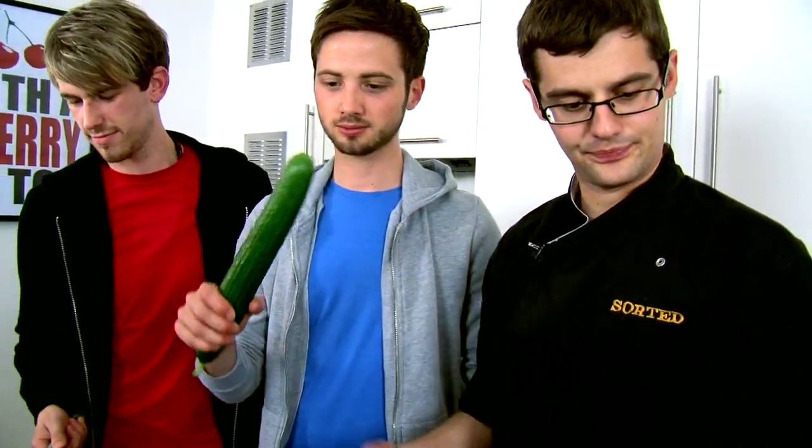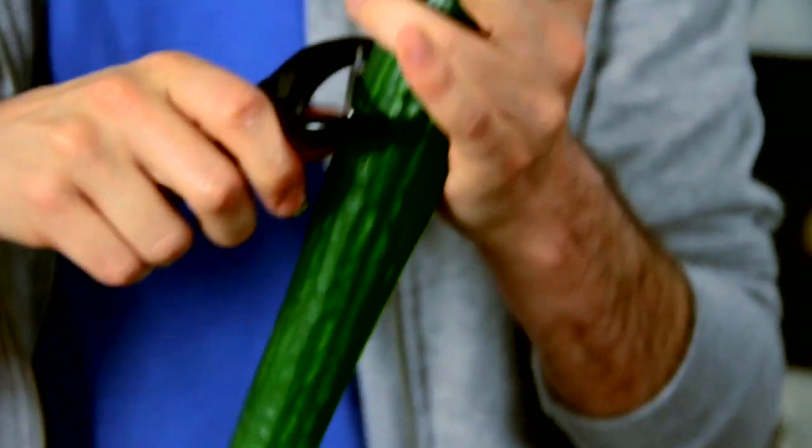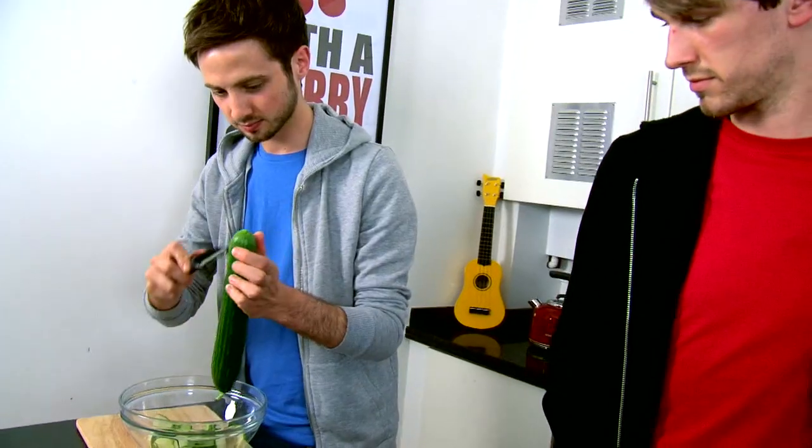Cucumber — what you need to do is peel it. What we're going to do is peel it, so you just keep peeling all the way down. We want lots and lots of these lovely strips, because that's going to fill the base of our salad. Pop those into a bowl.